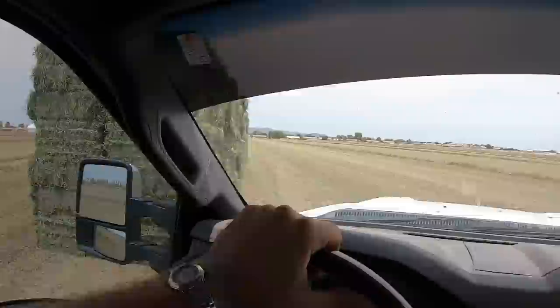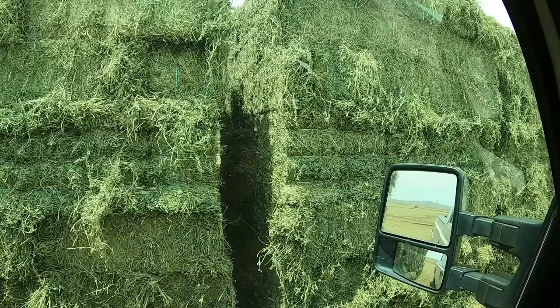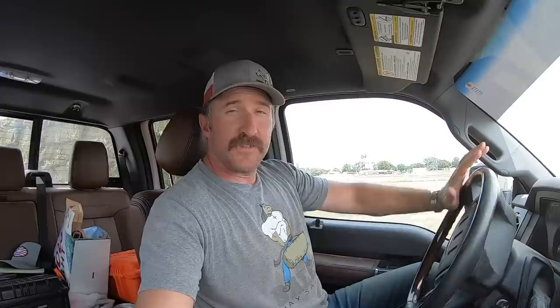Headed to look at some alfalfa hay they baled this morning with a lot of moisture. They raked pretty early — around one or two o'clock — and then weren't able to come back to bale until about eight this morning. There's one, two, three semi loads, so that's a pretty short day for him. Oh yeah — fine stem and leafy, that is some very very nice alfalfa. I'll end up stacking it with the hay we tarped this morning.